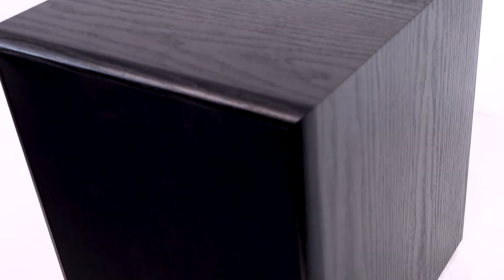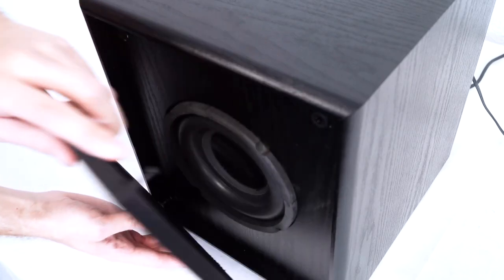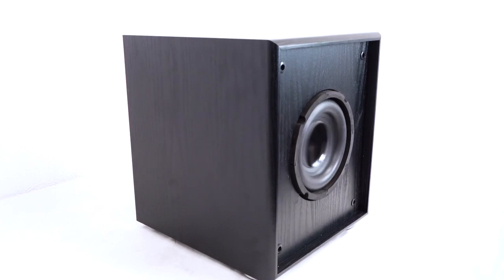The cabinet is made out of high-quality MDF, which sounds better and lasts much longer than particle board cabinets. The grill is removable to give you two different looks for your setup.